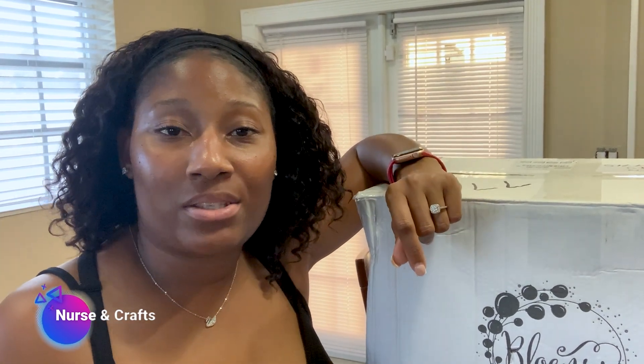Hey there, welcome to the channel Nursing Crafts! I'm glad you decided to click on my video. I sense that you're new here, so I just want to quickly say: if you enjoy this video and you want to see more, don't hesitate to click the subscribe button down below. Let's open up this bad boy.